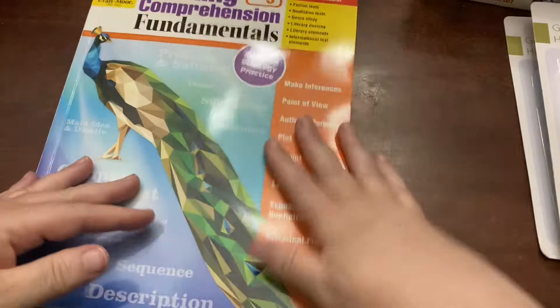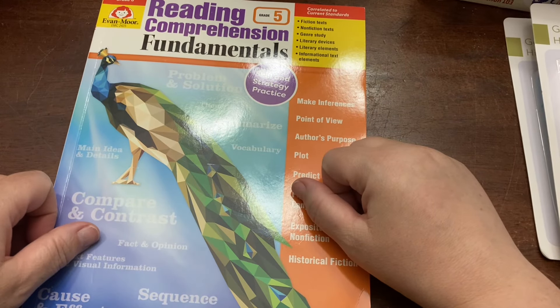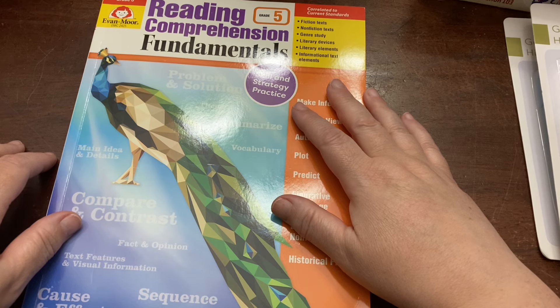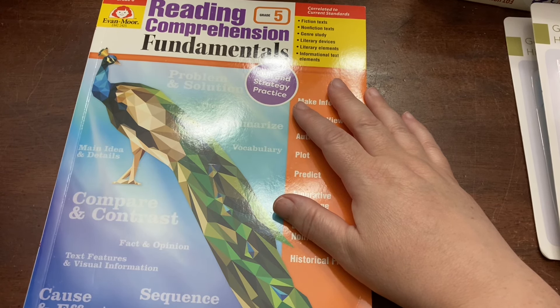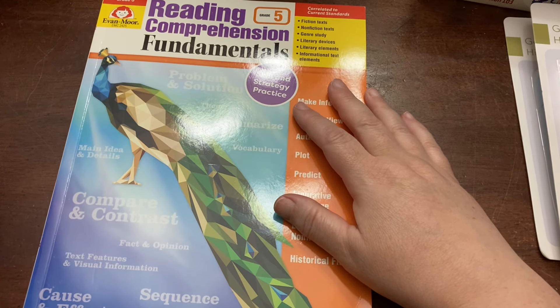I think that is everything I have in my haul. We are good to start our upcoming school year — we shouldn't need any more purchases. Now it's just finishing prepping and organizing everything, so I will be making videos as I do that and I'll share those with you when I have them. Let me know if you have any questions — I'll try to link as much of this as I can down in the description box. I'll talk to you in the comments down below.